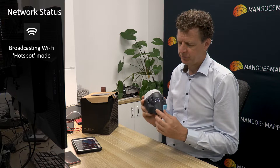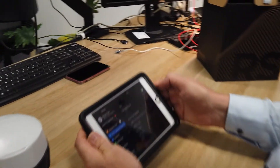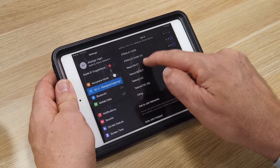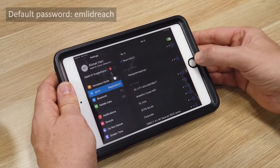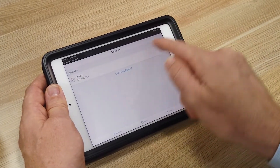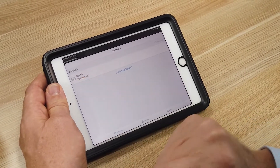The battery indicator lights have stopped scrolling, which indicates the boot sequence has completed and the device has now created its own WiFi hotspot. You can see it's in WiFi hotspot mode because the WiFi LED indicator is white. We're now going to grab our iPad, head into the WiFi settings, and search for our Reach WiFi hotspot. You can see it there in the list of available networks. When in hotspot mode, they always have the same IP address: 192.168.42.1.